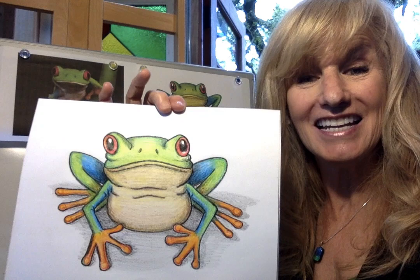Letter F. Let's draw a frog. The frog we're actually going to be drawing today is a red-eyed tree frog. So let's get started.